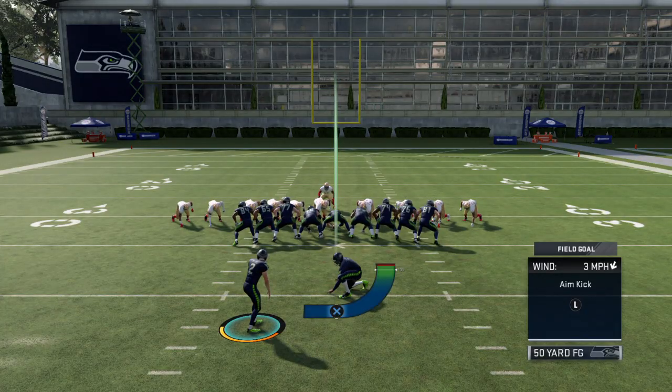Be sure to subscribe so you're notified every Monday when free tips come out. I greatly appreciate you — this is Shane, got you 11, and this is how to kick on Madden 20.